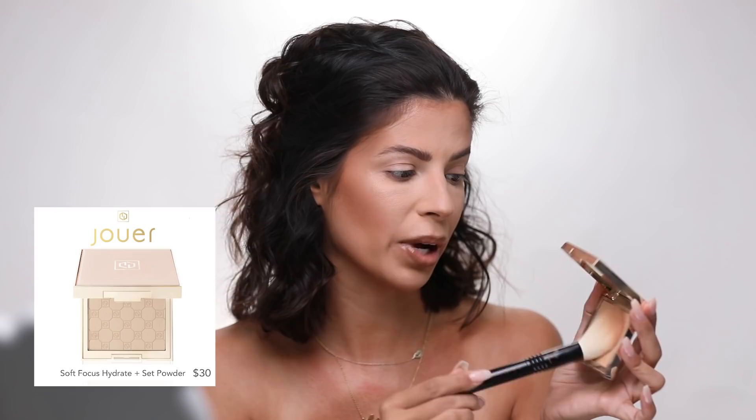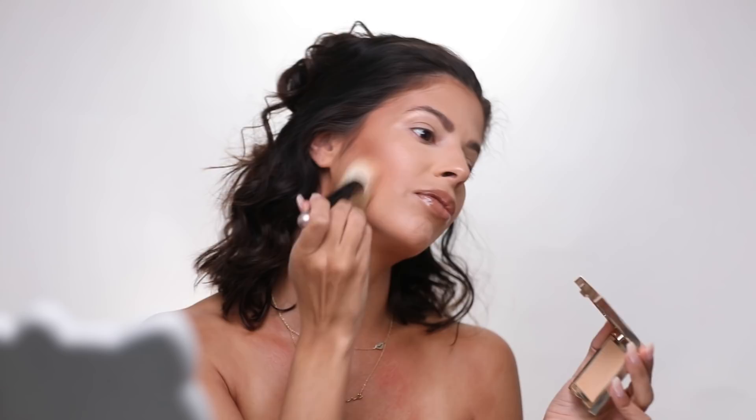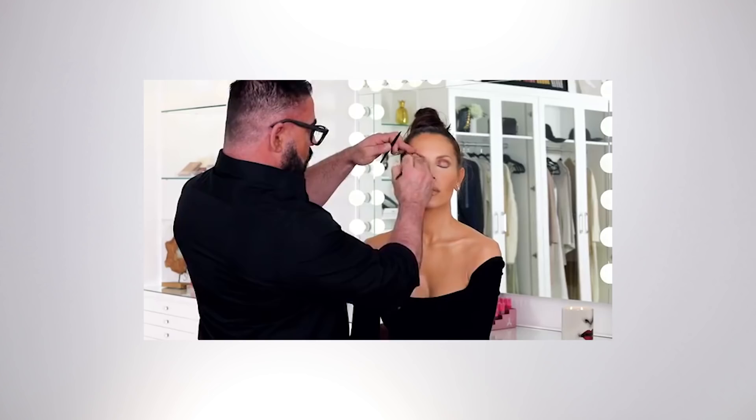Next he went in with his own powder to soften up the look even more. I don't have that, but I do have this powder from Jouer — it's a soft focus powder, really great on top of foundations. He literally flickered upwards to soften the jawline. Most artists go back and forth with cream and powder, playing with it until they create their masterpiece. What I'm doing right now is taking a lighter, beigier color going right underneath the eye.